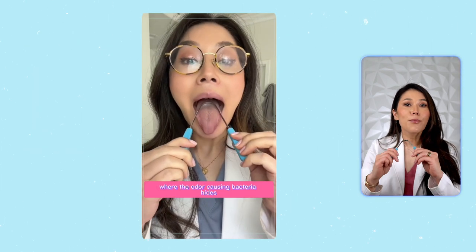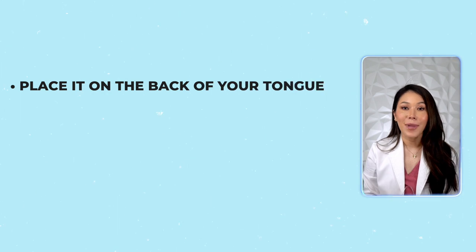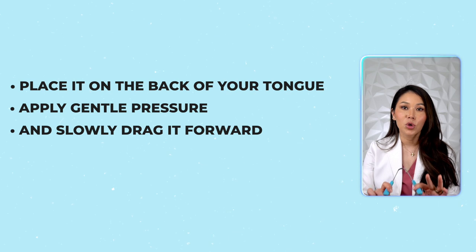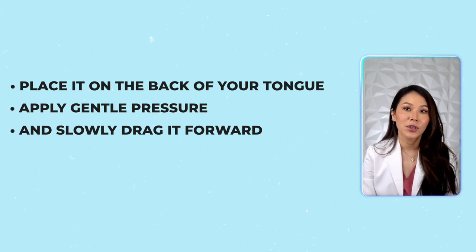Ideally, you want to start as far back on the tongue as you can. If you have a sensitive gag reflex, this may be a bit of a process and take some practice. Once you've placed it on the back of your tongue, apply gentle pressure and slowly drag it forward towards the tip of your tongue.